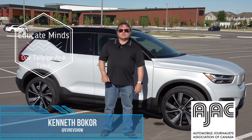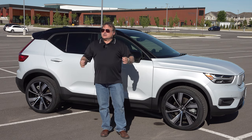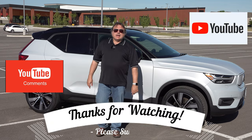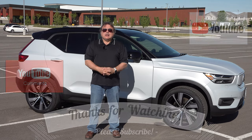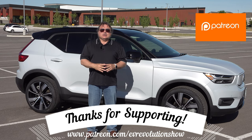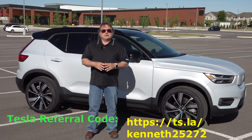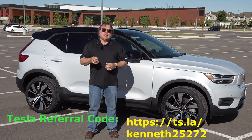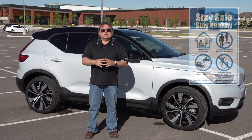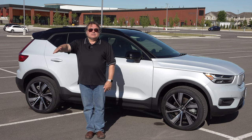That's it for this edition of the EV Revolution Show. Thanks very much for tuning in — I hope you enjoyed my review of the Volvo XC40 Recharge P8 all-wheel drive. Thank you to Volvo Canada for allowing me the use of this vehicle. If you're on YouTube, please subscribe. Thank you to my Patreon supporters. Lots of stuff coming up in the EV landscape — send me your comments if you own one of these. Stay tuned for my next show, and until the next time, I'll see you when I see you — take care and stay safe.